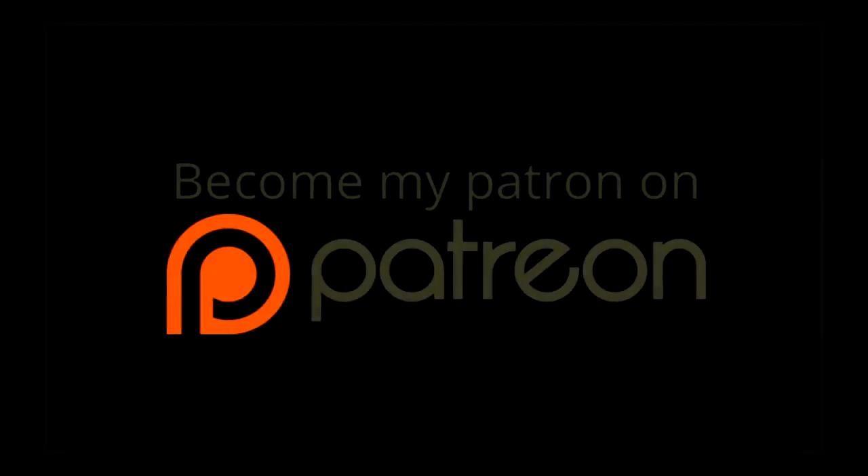Thank you very much for supporting my channel. If you would like to become a patron, there is a link to my Patreon page in the description below — your contributions help pay for my work and keep the channel going. A single dollar a month is more than enough and you can cancel at any time. If you can't, you can support my channel by simply watching my videos and sharing them with your friends. Thank you for watching, have a great day, and I'll see you on the next one.